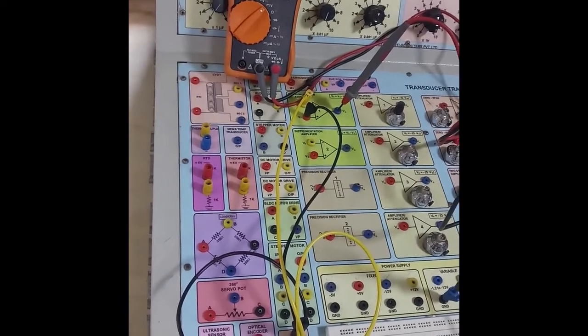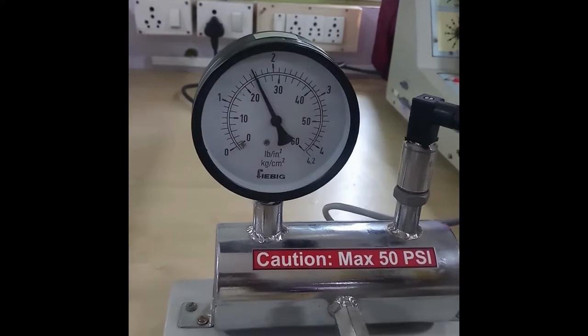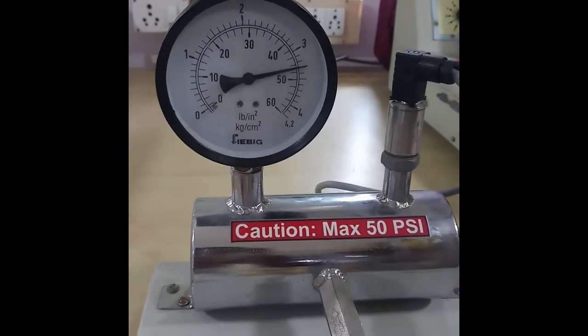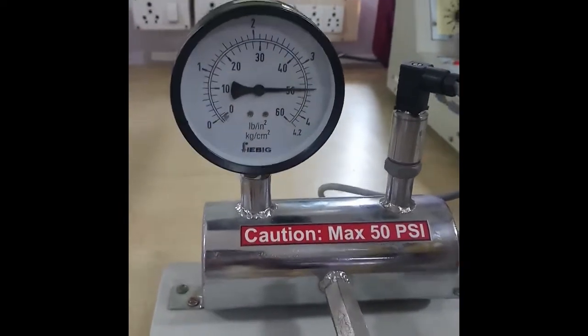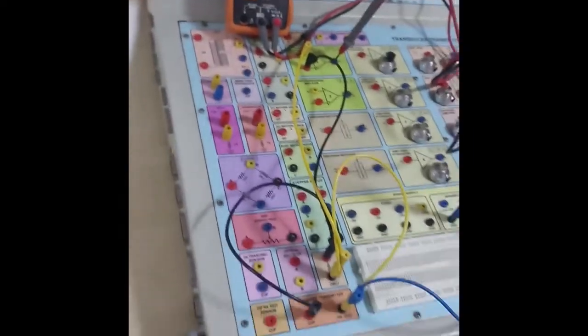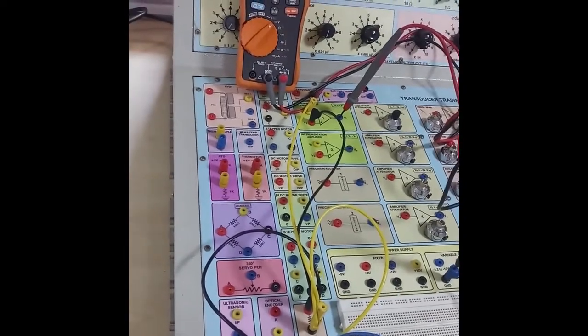Now I am going to apply the maximum pressure of 50 psi. By pressing the food pump, I am giving maximum 50 psi. For 50 psi, if you see the multimeter, we are getting 4.40 volts. Due to some leakage, the values keep decreasing, but it is 4.40 volts for 50 psi. Note down: for 50 psi, we got 4.4 volts.